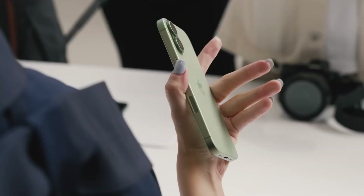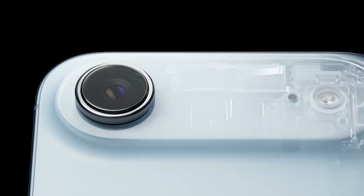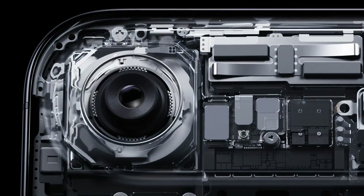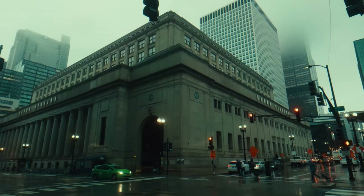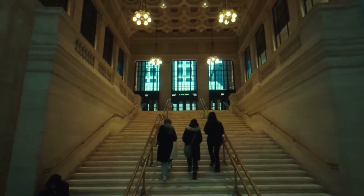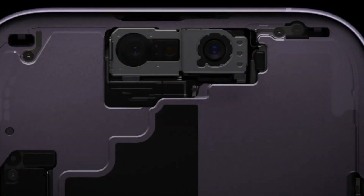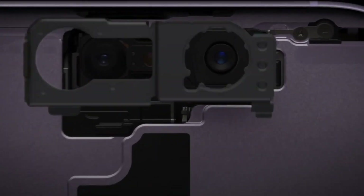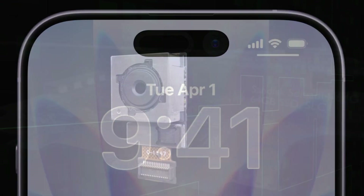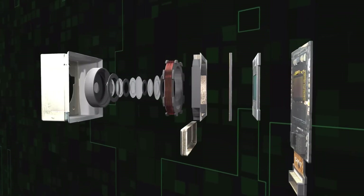Every year, Apple tells us the iPhone camera is the best ever. But what's actually inside that tiny black circle on the back of your phone? How can something smaller than your thumbnail capture Hollywood-level videos, cinematic photos, and even night skies full of stars? The truth is, your iPhone camera isn't just one lens — it's a miniature factory of glass, sensors, and computer magic, all squeezed into a space thinner than a coin. Today, we'll peel back the layers and reveal what's really inside your iPhone camera lens.